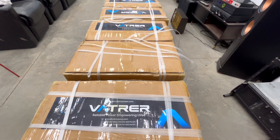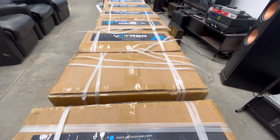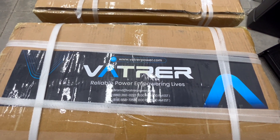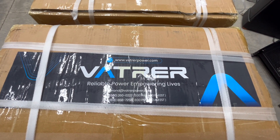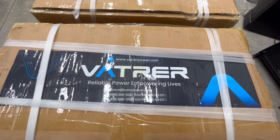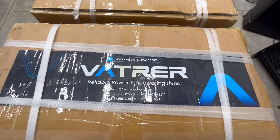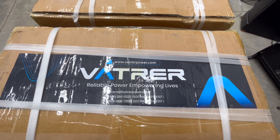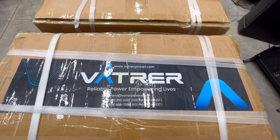Here are the eight batteries. They are server rack. We're going to take one and open it up. The manufacturer is Vatrer Power — V-A-T-R-E-R. You may not have heard of these before, and to be honest I hadn't either until I saw a bunch of reviews, the first one by Will Prowse. Pretty amazing stuff. So let's unbox the first one — I think you're going to be rather surprised by what's inside.